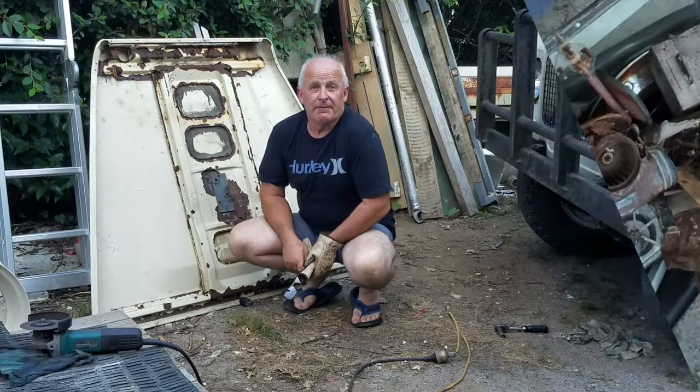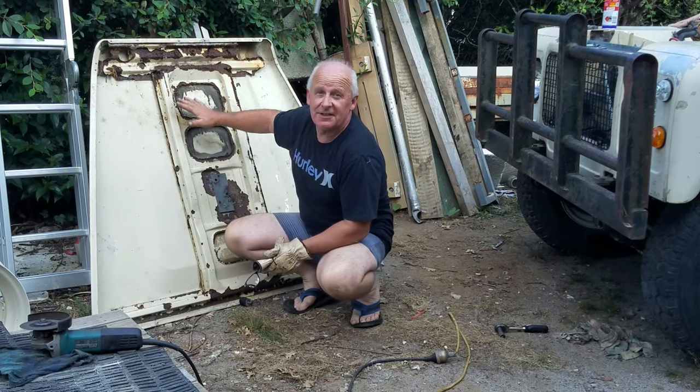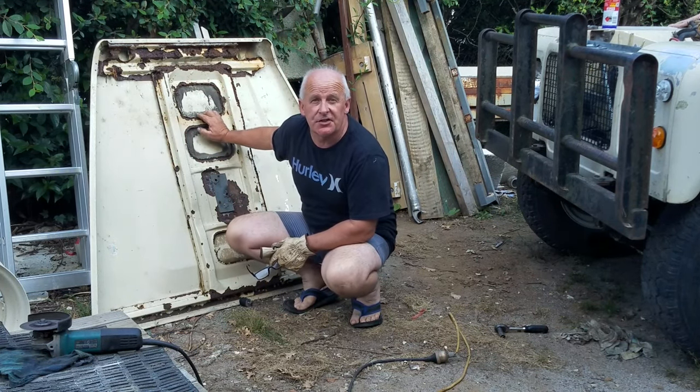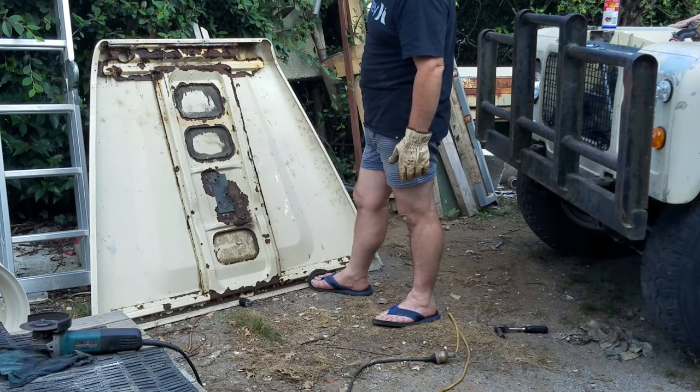I've had a shower and I'm clean and I'm ready to hit the job that I've been dreading for a little while, and that's removing all of the steel work from the inside of the body. I've taken all the rivets out around the edges and now it's time to take it apart.